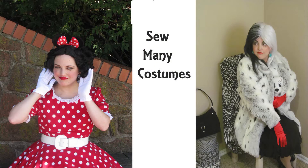I have sewn a lot of costumes in my life. Would you care to see some? My name is Sarah Nilsen, The Singing Costumer. Welcome to So Many Costumes.